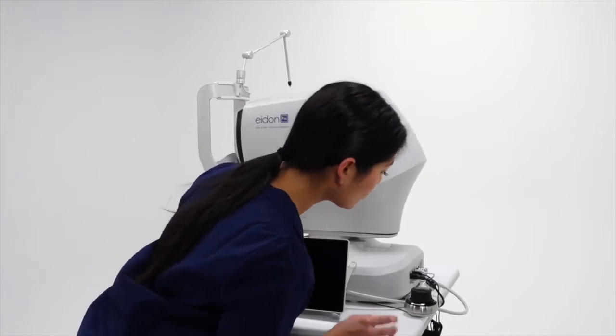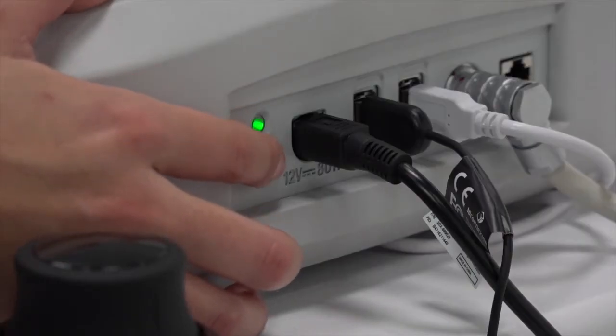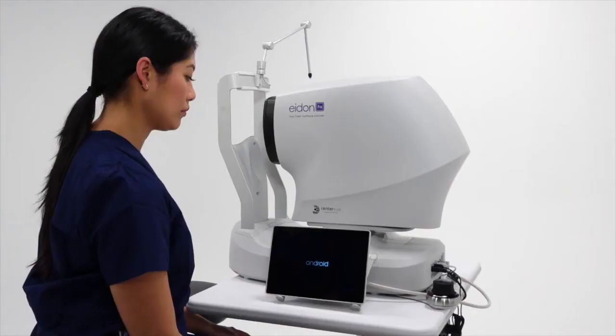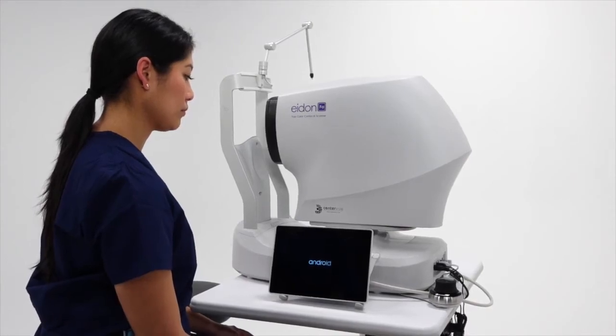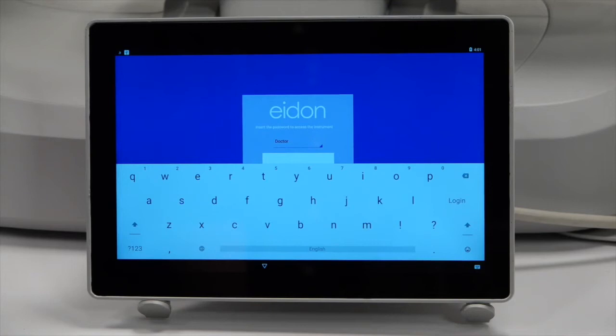Turn on the device by holding the power button on the rear of the unit for 2 seconds, then pressing the power button in the top left of the control tablet. There is no specific order to powering the two components. When the device is ready, the tablet will display the login screen.